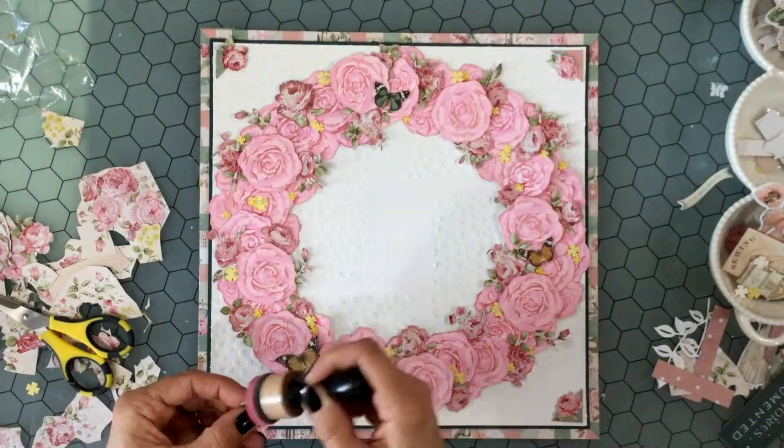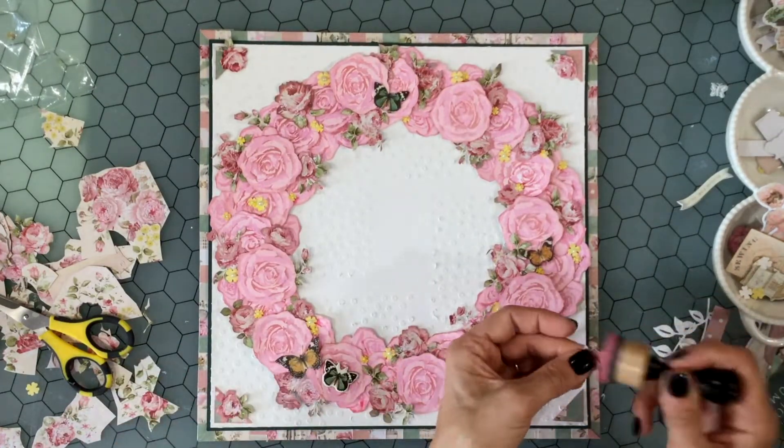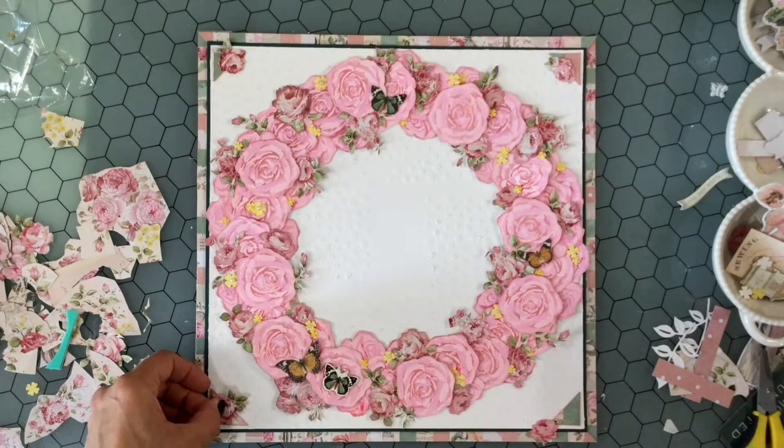Then I inked the edges of all of those flowers using a dauber with Victorian Velvet Distress Oxide on it. Earlier I also used that dauber to ink the edges of all four triangles.